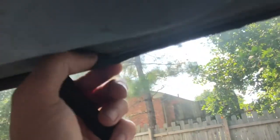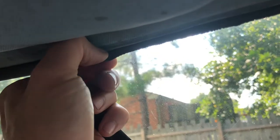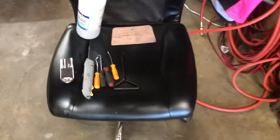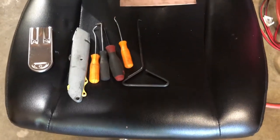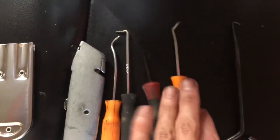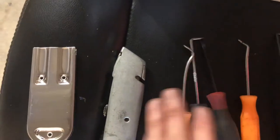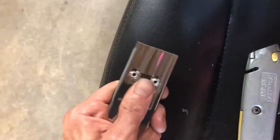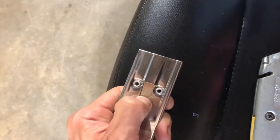A lot of it is just picking right off — it's so dry. Quick rundown on some of the tools I'm going to be using: Bondo spatula, a spring hook, various hooks and picks, box cutter, a gas scraper, and some rubbing alcohol.